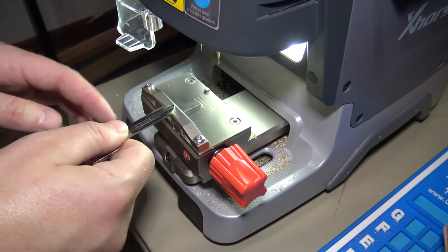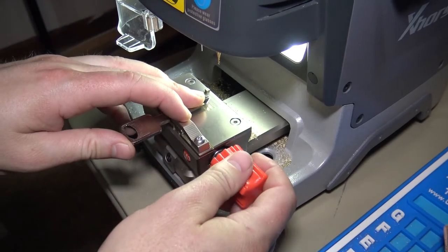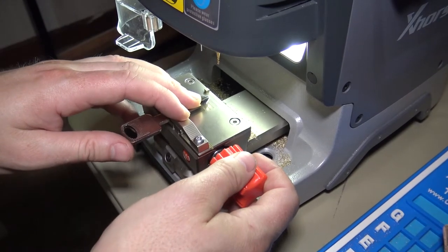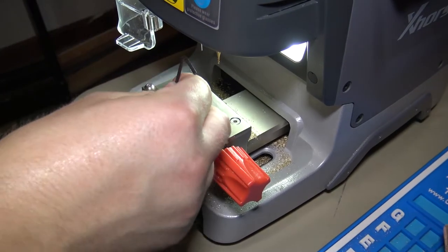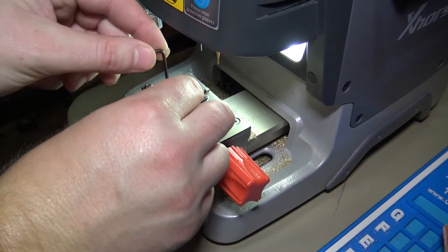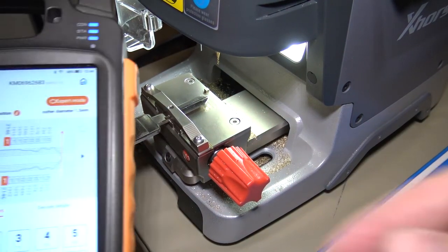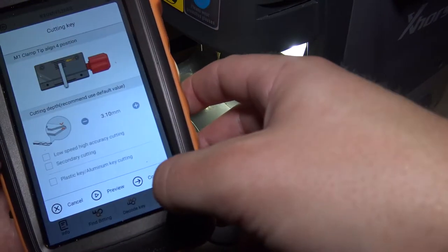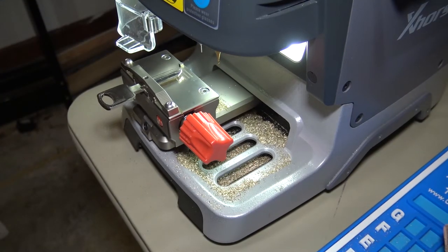The KeyTool Max told us position four, so line it up on the fourth line here. Lock it down. Switch back to the KeyTool Max — we're just going to hit cut key. Continue. And the machine will do its thing here.